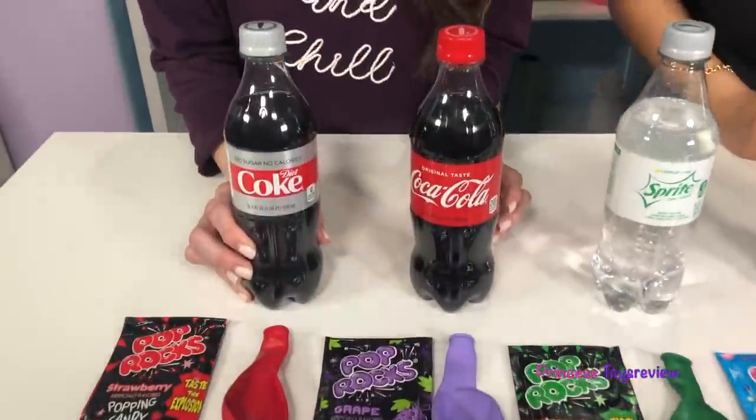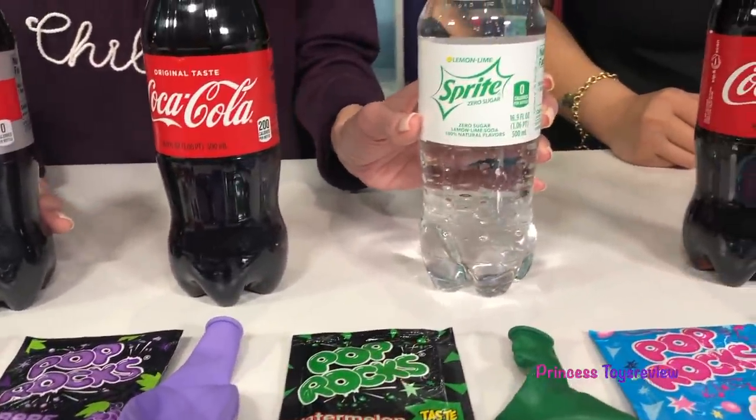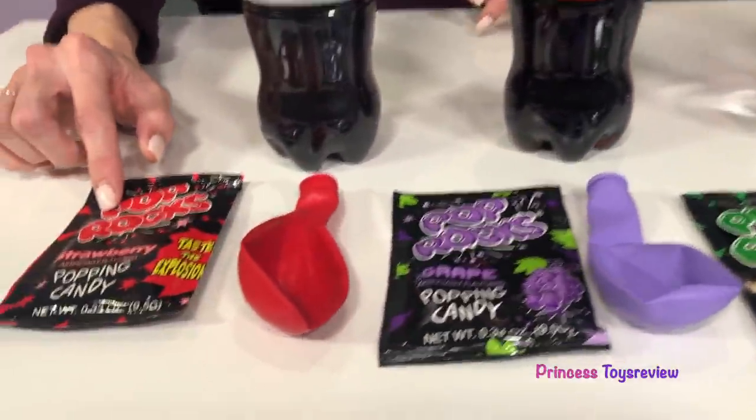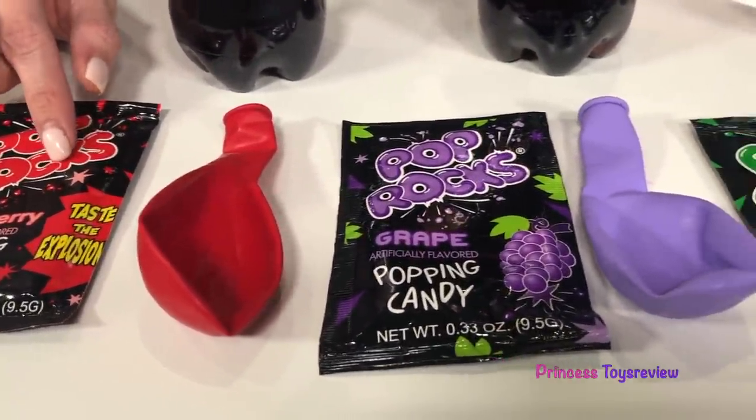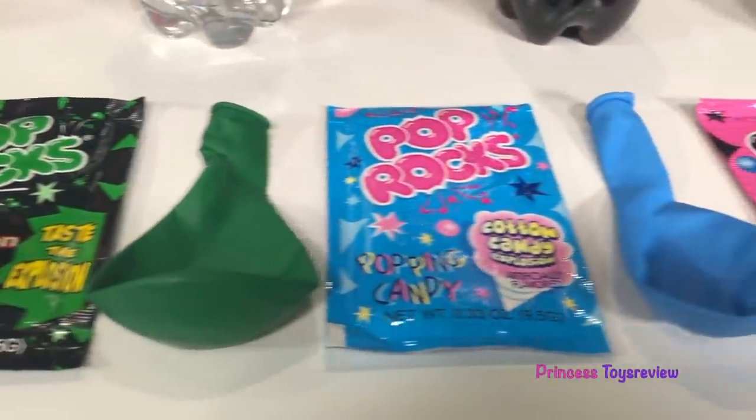So let's check out everything we need for our science experiment. First, we're going to need some Coke. Here we have a Diet Coke, we have regular Coke, and we also have Sprite. And down here we have Pop Rocks and balloons in different colors — we have red, purple, green, blue, and pink.